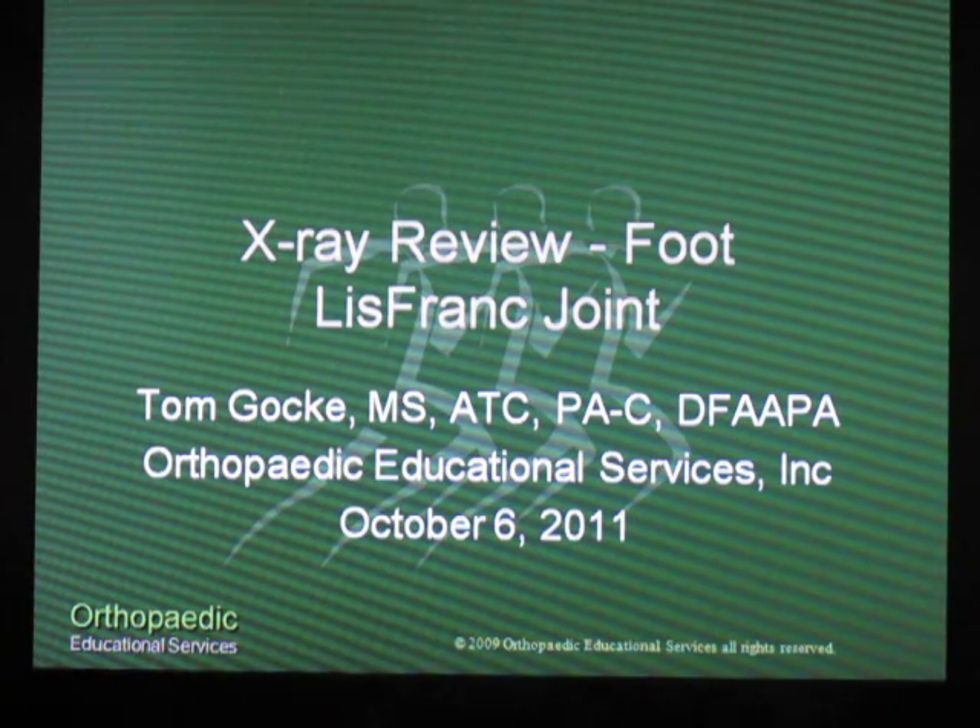This is Tom Gokey with Orthopedic Educational Services. Today we're going to do an x-ray review of the foot and specifically look at the Lisfranc joint.